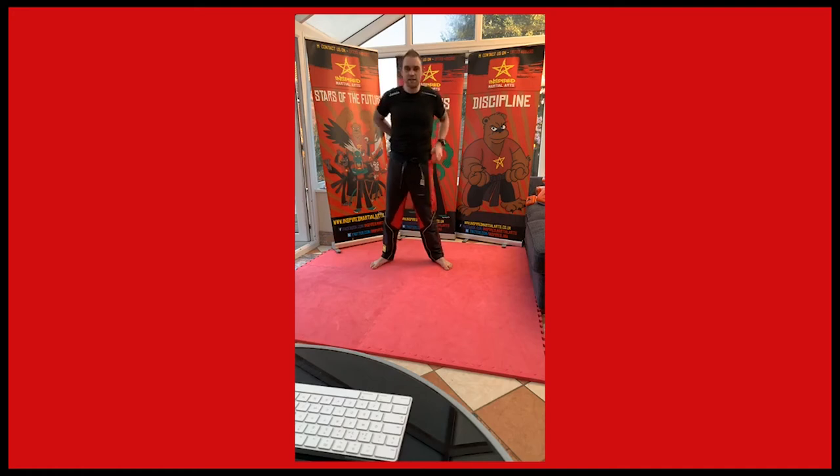Let's get on with some techniques. So we're going to do a few basics and mix in some more advanced ones — just see what you can do. Everybody, left foot forward fighting stance.